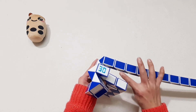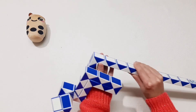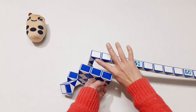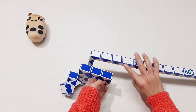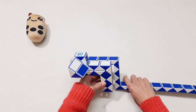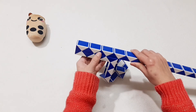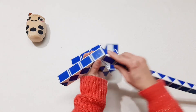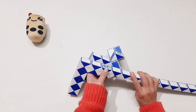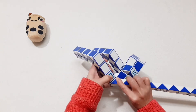Okay, 1, 2, 3, 4, 5, 6, here, go down. 1, 2, 3, 4, 5, 6, 7, go up. And then here, put it back. 1, 2, 3, 4, 5, 6, 7, go down. 1, 2, 3, 4, 5, 6, 7, turn to the right.